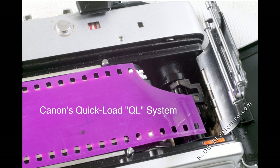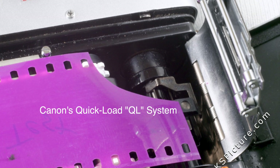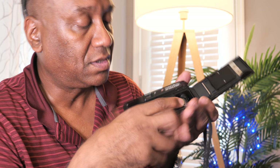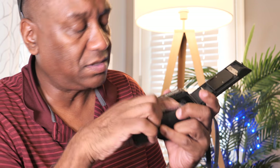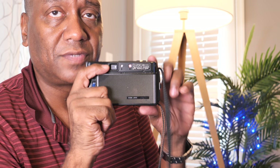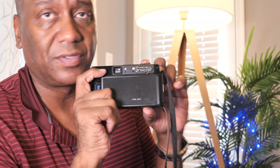For some reason, Canon didn't put the quick load system in this camera — that bracket on the film door that you'd see on something like the QL17 G3. Make sure the film leader is in there, make sure the teeth are catching, and make sure the spool is flat. Where some cameras start loading when you close the back, this one does not. Just hit the button a couple of times and you're good to go.